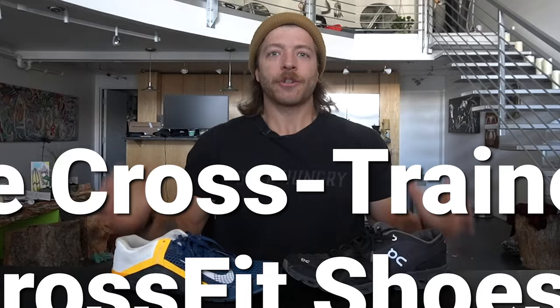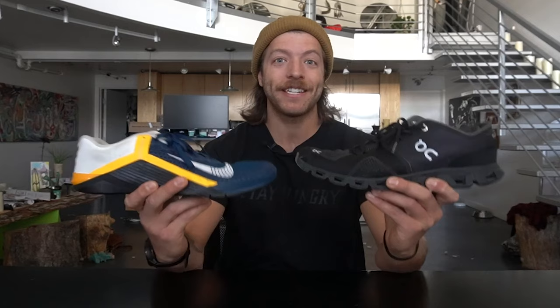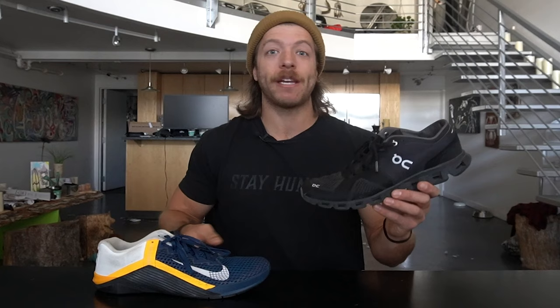Another topic I want to quickly talk about, which is a bit more nuanced, is a CrossFit shoe versus a cross training shoe — are they the same thing? This is where I like to be more specific with identifying what cross training shoes are good for. If we look at something like the OnCloud X and the Nike Metcon 6 and we're talking about CrossFit specifically, how these two shoes perform will be very, very different. The Nike Metcon 6 is designed to support CrossFit training, while the OnCloud X will be a miserable shoe to tackle CrossFit workouts in.